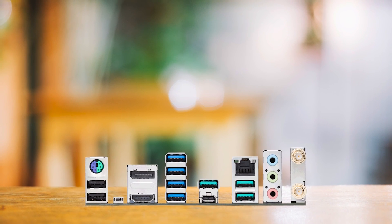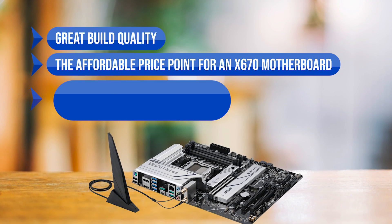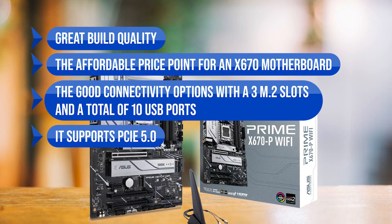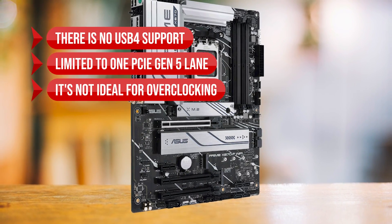If you're stepping into AMD's AM5 Ryzen 7000 CPUs, the Asus Prime X670P is a solid choice to consider. Pros: great build quality, affordable price point, good connectivity with 3 M.2 slots and 10 USB ports, and PCIe 5.0 support. Cons: no USB 4 support, limited to one PCIe Gen 5 lane, and not ideal for overclocking.